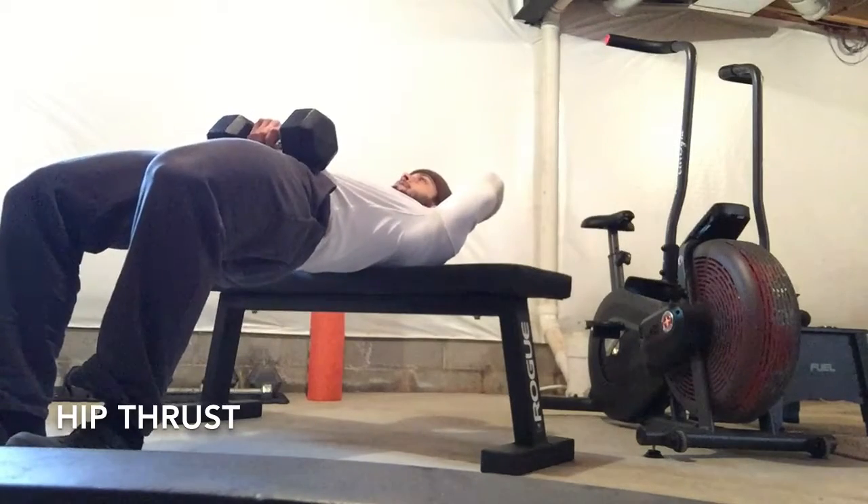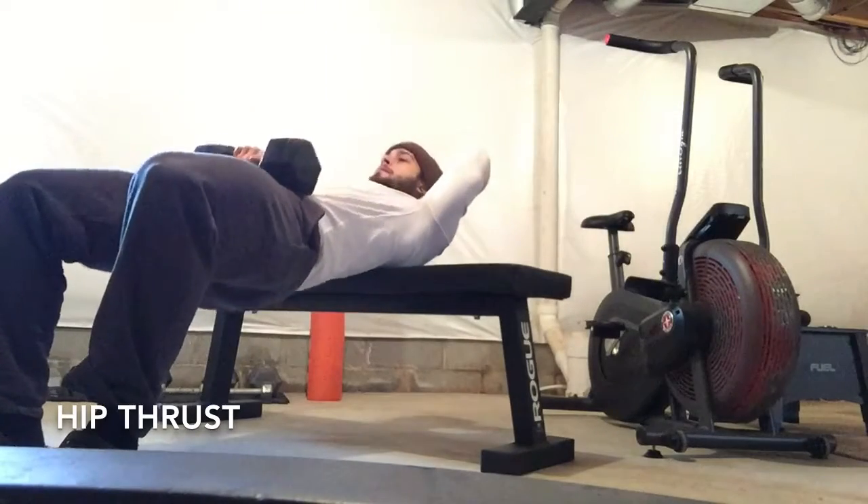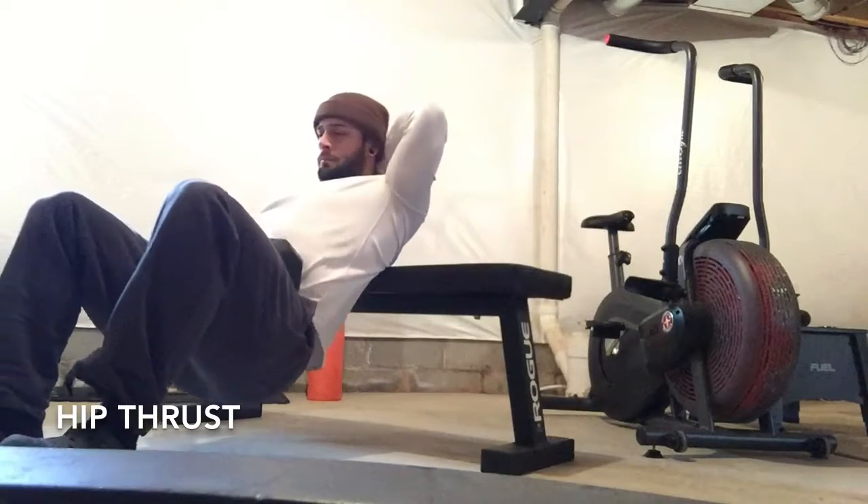It's a little harder to balance the weight on the hip if you decide to put a hand on the head, but what that does is take some stress off of the neck. Drive up through the heels.